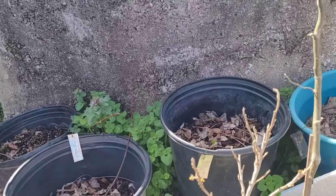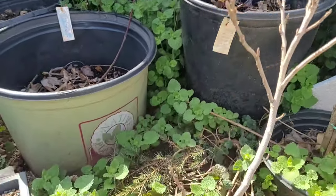Hey y'all, Matt here with Bobcat Bonsai. Today we're just going to enjoy this beautiful spring weather and talk about what's going on out in the garden.